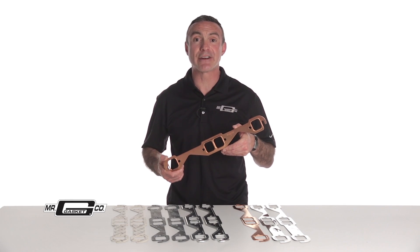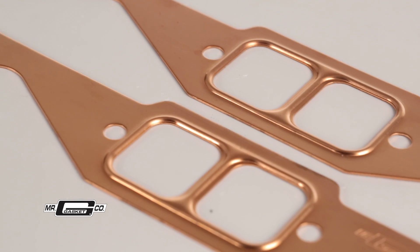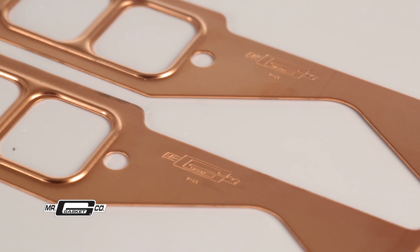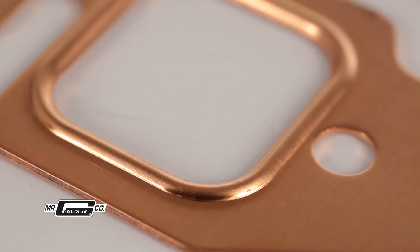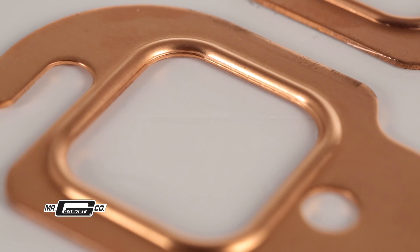For extreme high temperatures, Mr. Gasket copper seal header gaskets are made from thick, solid copper and are track-proven to eliminate exhaust leaks. Tested at the highest levels of racing in both nitro and alcohol classes, these header gaskets feature an embossed o-ring design to increase sealing pressure around the exhaust ports,